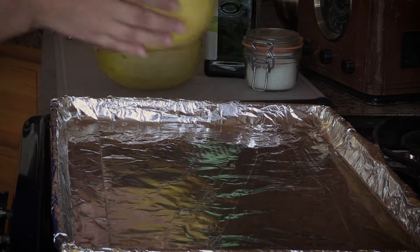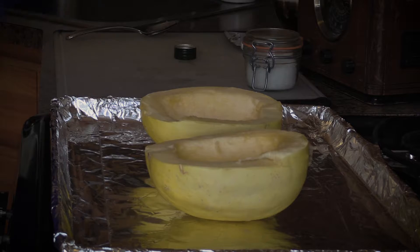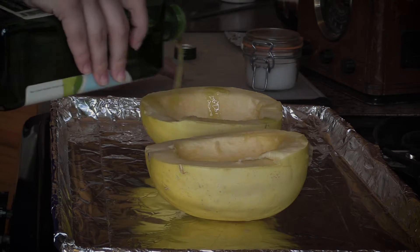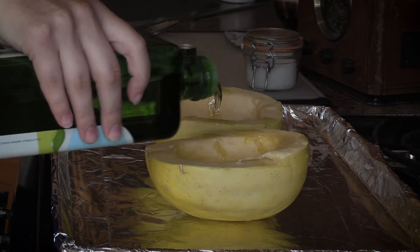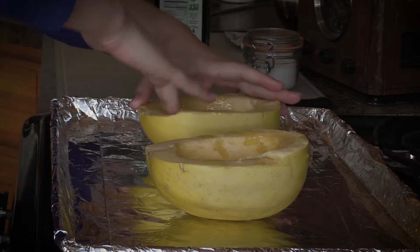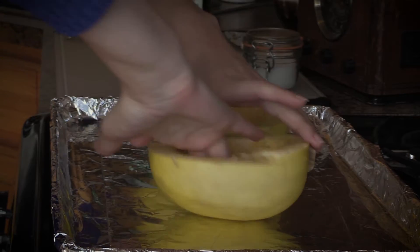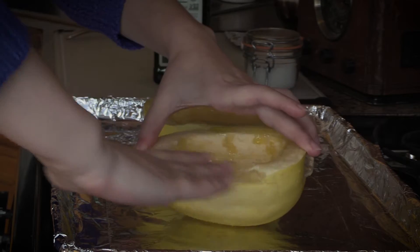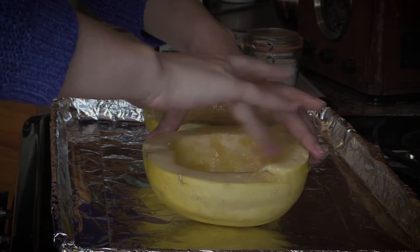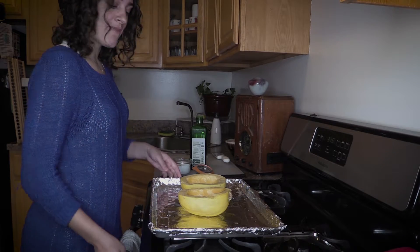Your oven should be preheated to 375 degrees. We are going to rub in some olive oil, which is nature's lubricant. We're gonna roast these for 45 minutes.